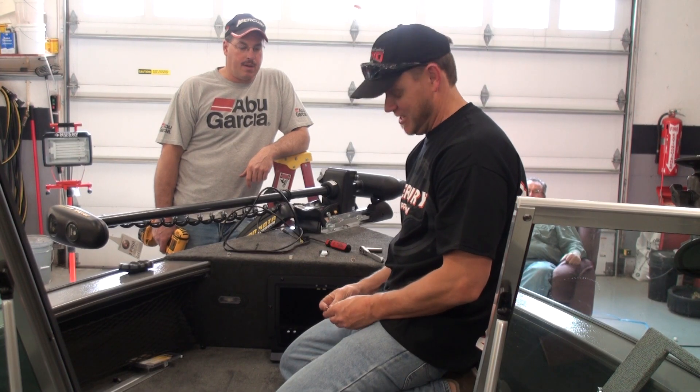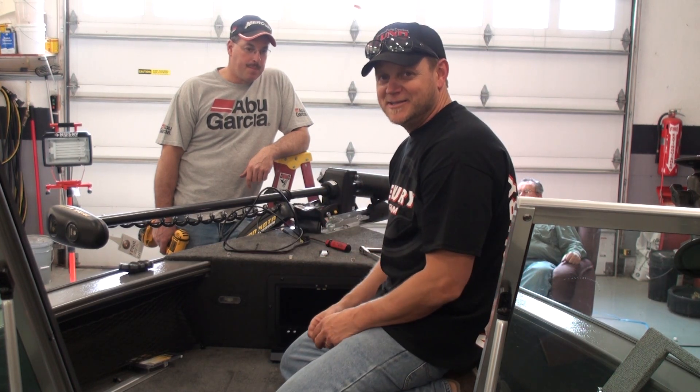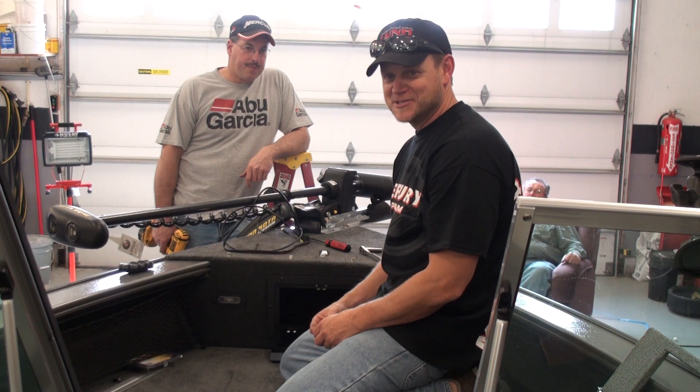This is where having somebody to help you out comes in handy, because you need two guys. One guy's got to get way up underneath to hold the nut while the other guy runs the screwing.